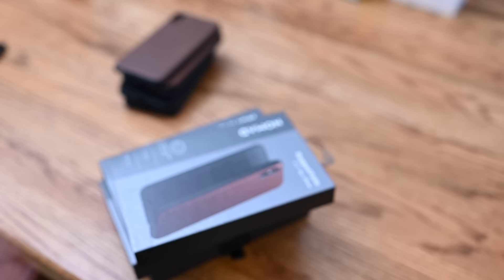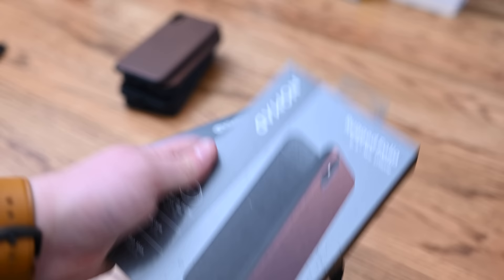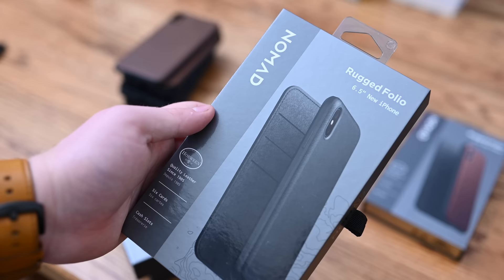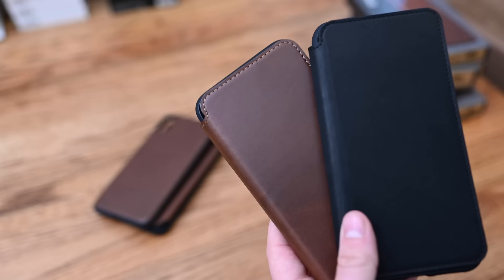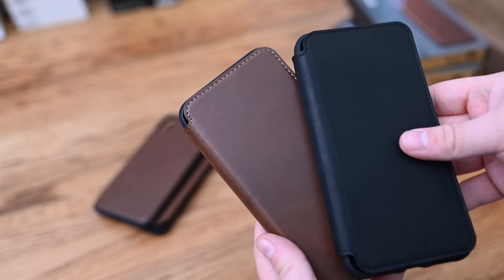Nomad has long been a favorite of ours, and they've really upped their game with their latest round of cases. We have several different models: the Rugged Folio, which now comes in black for the first time, the Rugged Tri-Folio which is brand new for the latest phones, and the really popular Rugged Case. All of their products here are made out of Horween leather from a Chicago-based tannery that's been around a long time — just some of the most amazing leather we've seen.